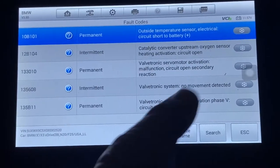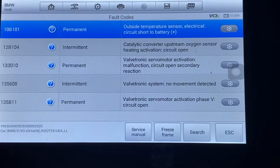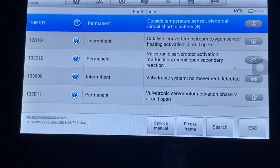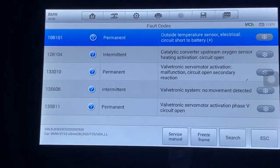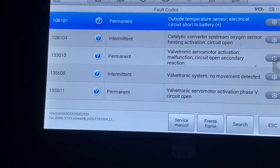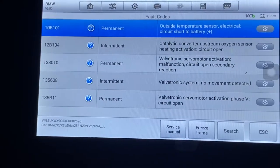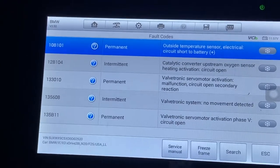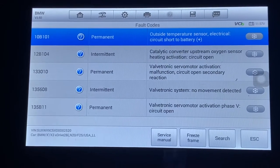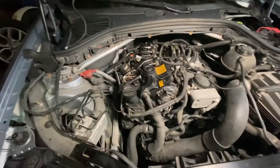We're going to need a worksheet on troubleshooting the valvetronic - I'll show you where that is. It's basically a servo motor that controls the secondary shaft on the camshaft. If that doesn't move, the valves can stay open and the car will never start - it's as if the timing jumped. These cars are known for timing chain issues - I have a whole bunch of videos on that. This car has the original timing chain so we need to dig in deeper and see what we have.